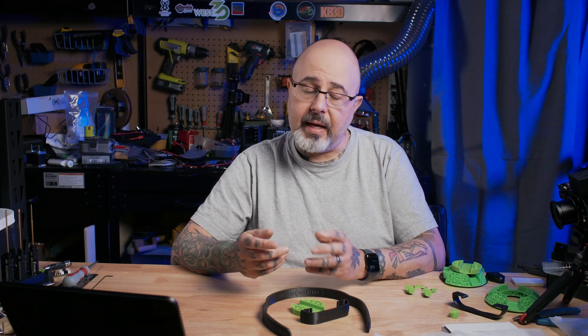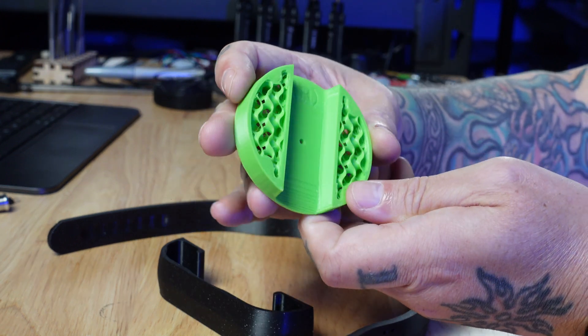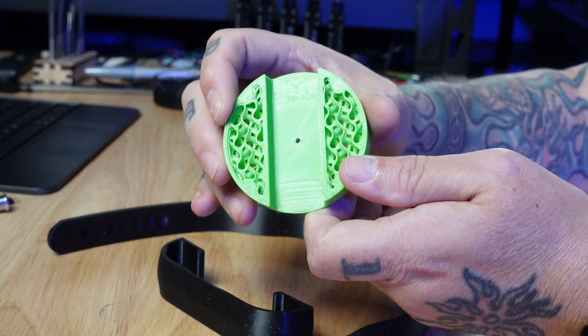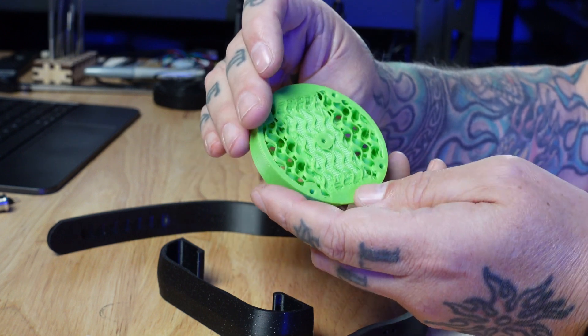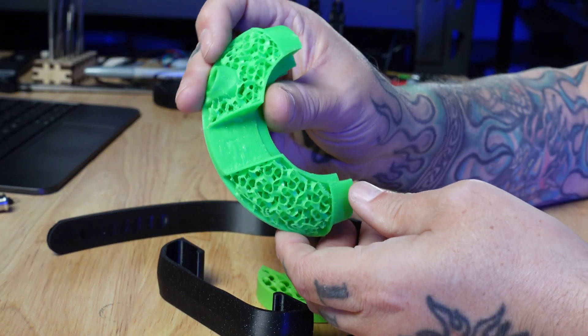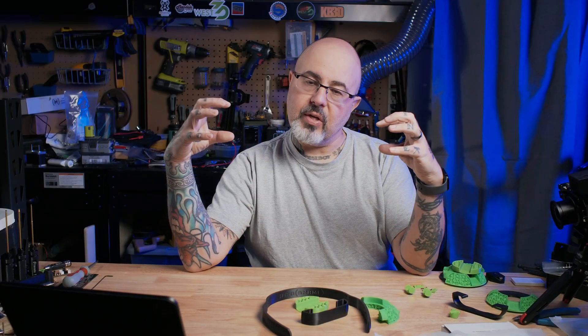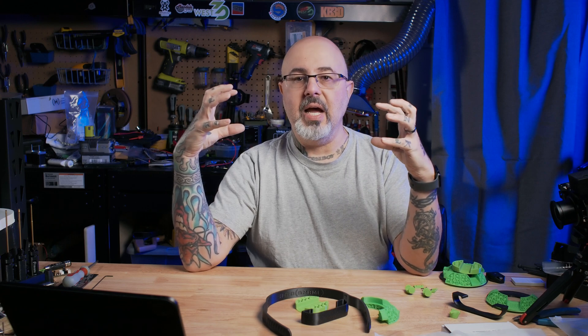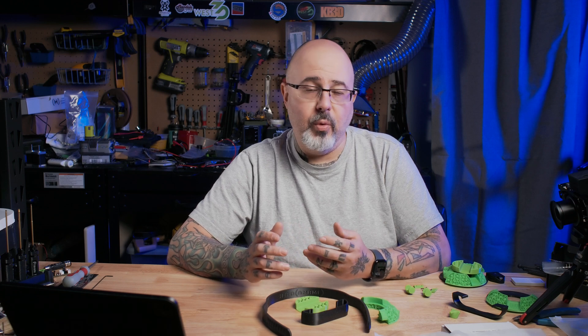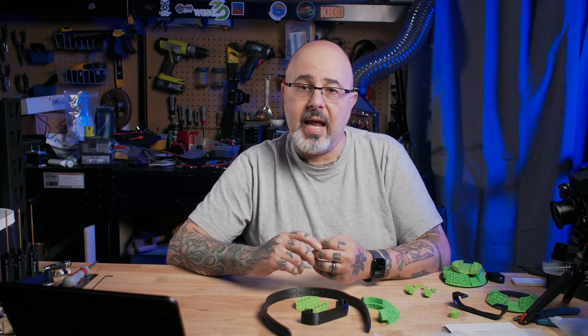I'm going to do the open back, which has the advantage of also looking pretty wild because these parts use gyroid infill. There are ways to slice this so that there are no walls on that infill, which lets the sound escape from the back sides of the drivers and not be trapped inside an enclosed volume of the headphone cup. Once you've decided on open or closed back and your materials, get those printed and we'll take a look at how this all goes together.